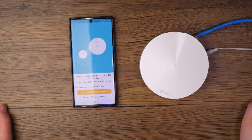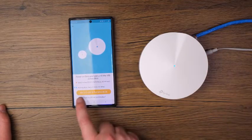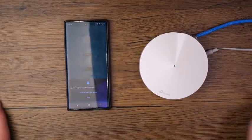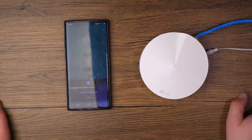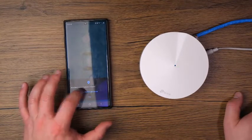Now it says power on the Deco and wait until the LED pulses blue. You can see right now that the LED is pulsing blue — it's fully booted up. Tap where it says 'Deco's LED is pulsing blue' and it's going to start trying to talk to the Deco. This does have Bluetooth built in, so they're talking to each other via Bluetooth for the initial setup. Go ahead and allow Deco to access the device's location only while using the app.